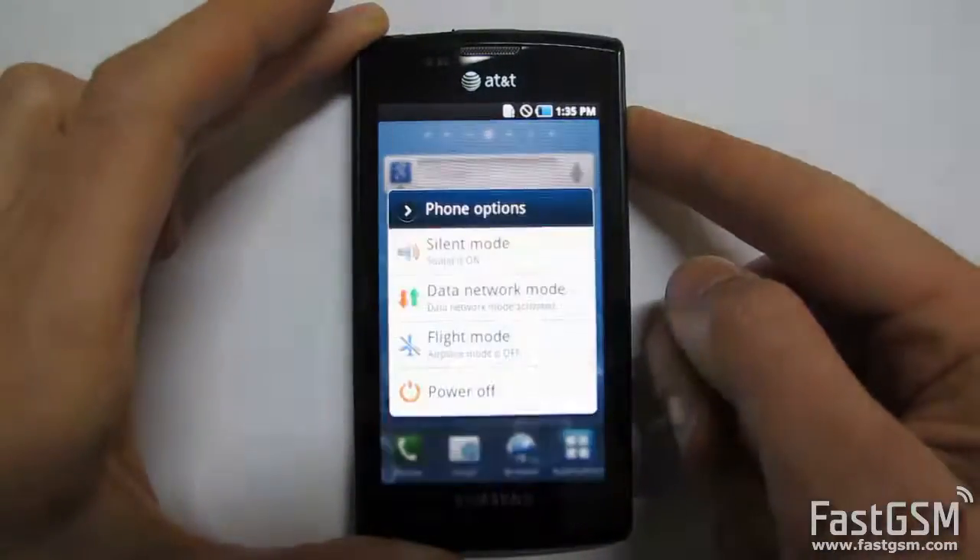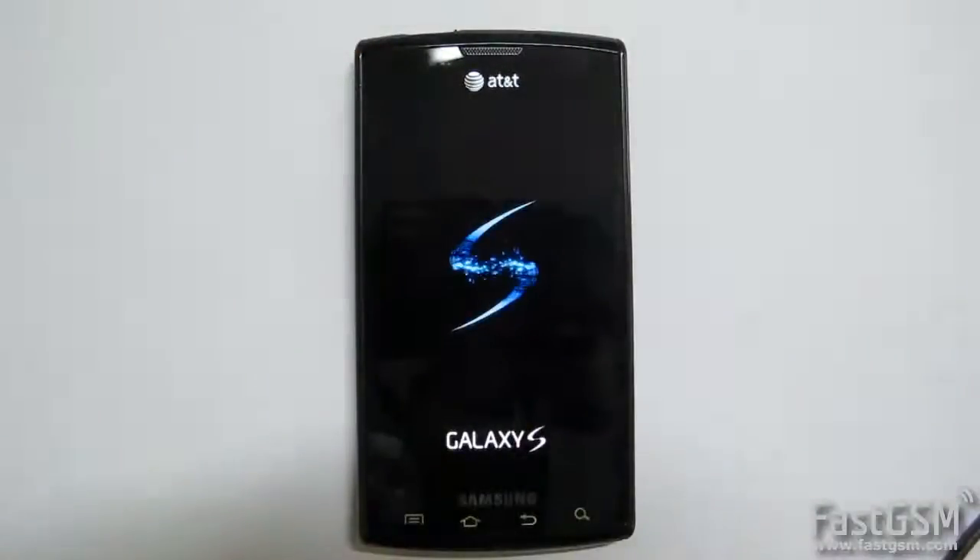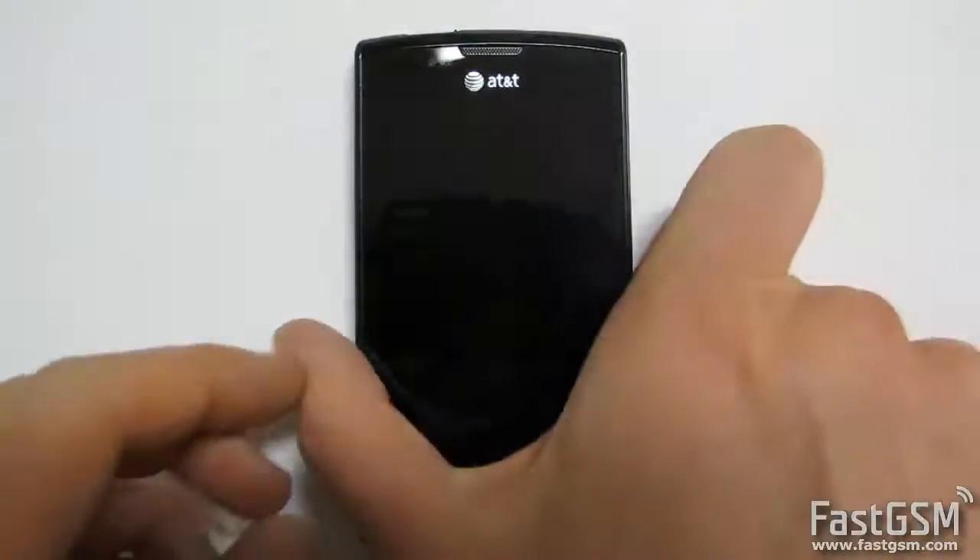Next, install and run the FastGSM Samsung client software. Make sure your phone says SIM network unlock pin. This means your phone is network locked.